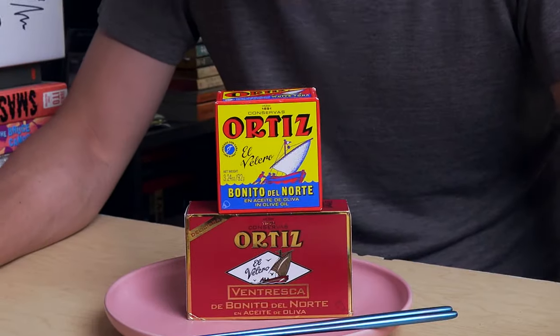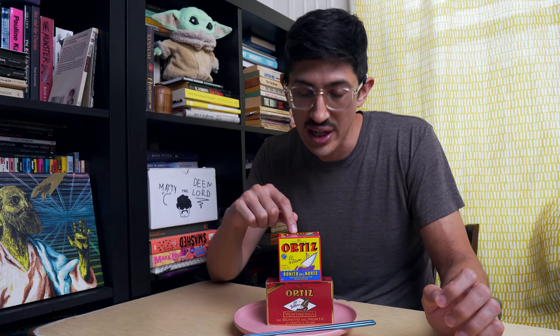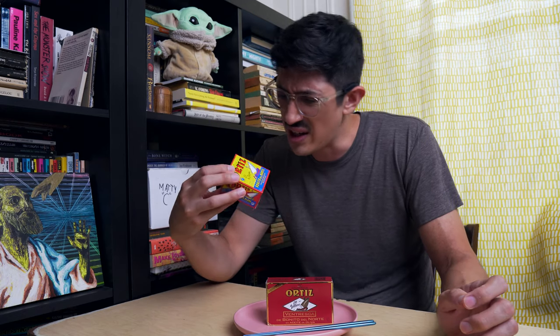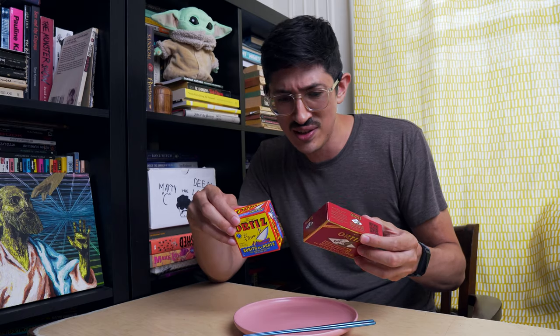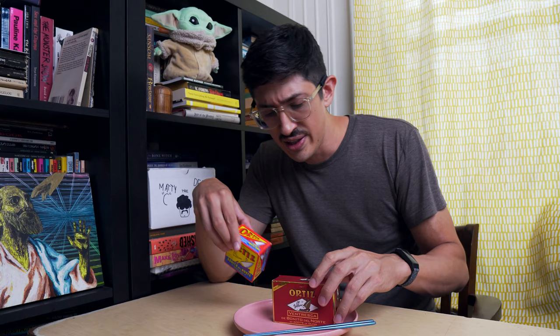What are we even doing here? It's tuna time! That's right, it's tuna time with your host Matthew Carlson. I've got two cans of Ortiz tuna — I've got the regular kind and I've got ventresca, which is the belly, the toro. It's a little fancier, a little pricier, and it comes in a box with gold trim on it.